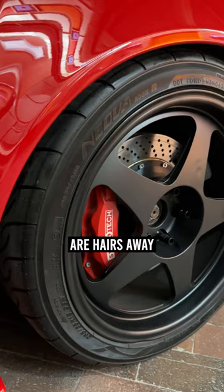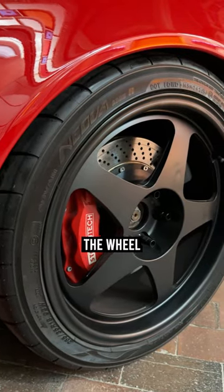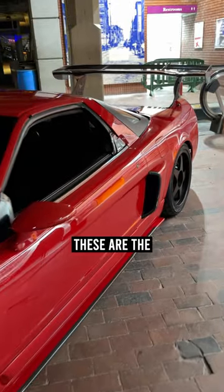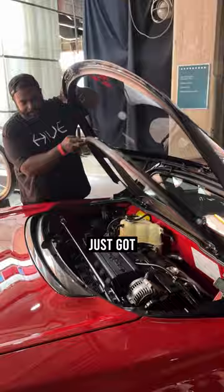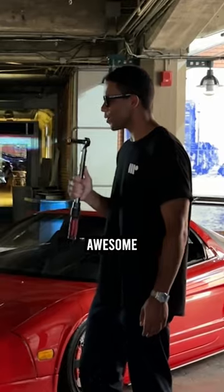Walk us through the wheel setup. The Stop Tech brakes are hairs away from the actual spokes of the wheels — we definitely got lucky on that. The wheels are originally speed gray because these are the Japanese versions. Have you done any performance mods to the motor? Right now it's just got a stock intake and exhaust for a little bit of sound.